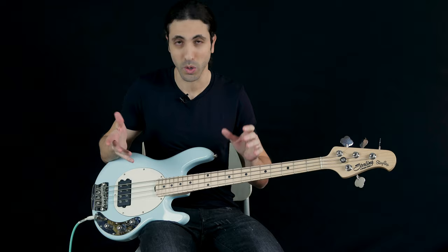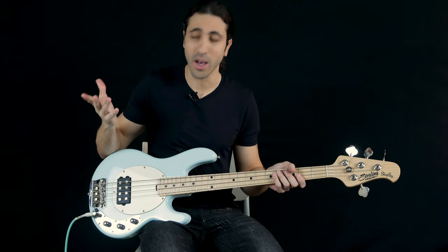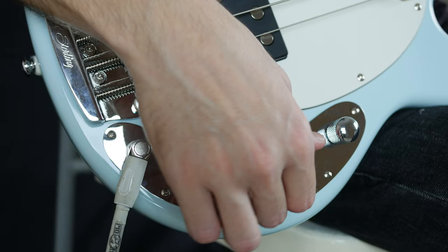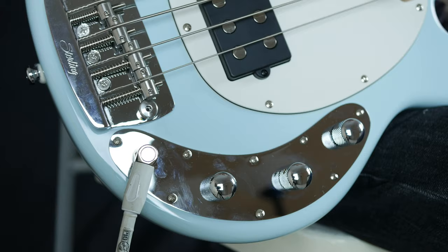Now let's go over some sounds. I'm going to start with the tone all the way up and the switch all the way in the parallel position and let's see what that sounds like.